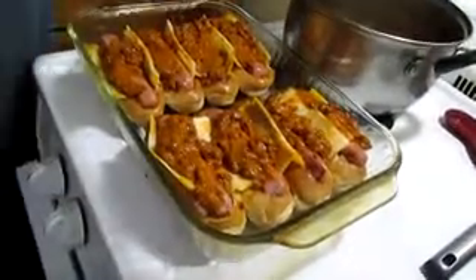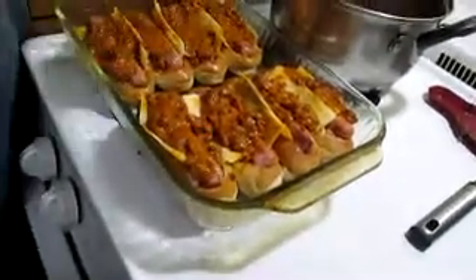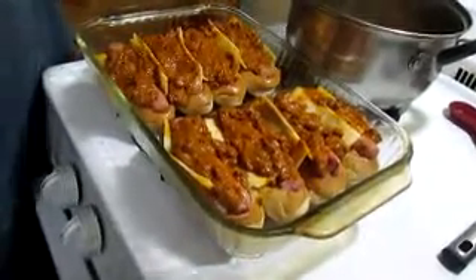Once you get your hot dogs covered with the chili, make sure you get them good and covered. Then back in the oven at 350 — put them in there for 25 minutes.